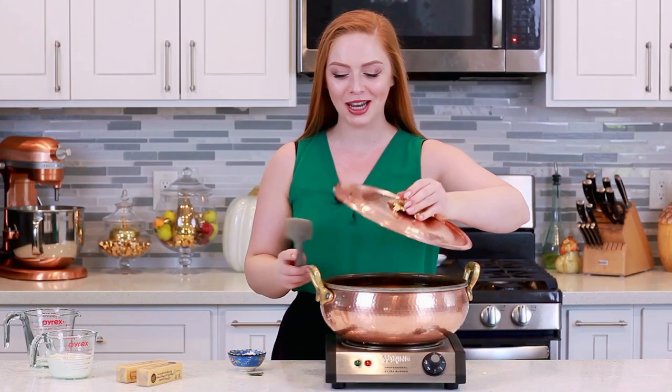Now I'm going to cover my sweet potatoes with the lid and bring them up to a boil over high heat and let them boil for at least 20 minutes. Sometimes if you have larger chunks, it's going to take a few minutes more. If you have smaller ones, it might take a few minutes less. Just let it boil away until they're fork tender. We're going to drain and then come back to finish off the sweet potatoes.